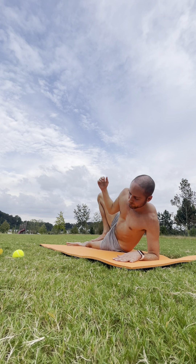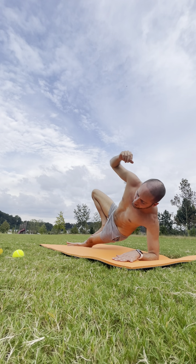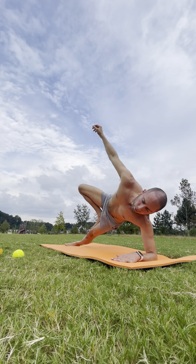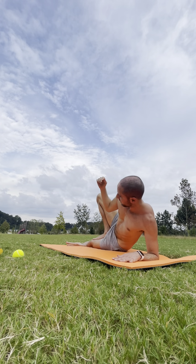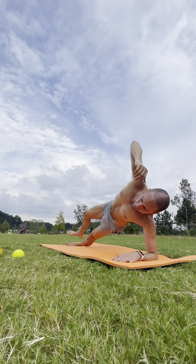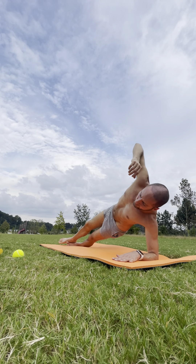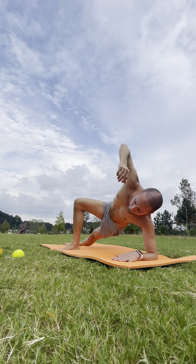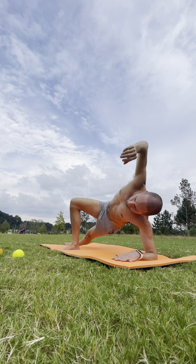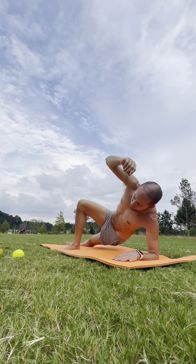We'll work the core here — dropping the hips towards the floor. Inhale, lifting nice and high. Four more: exhale down, inhale up. Exhale down, inhale up. You have the option to take that right foot and place it to the ground for a little more support. Inhale up, exhale down. One more — inhale up.